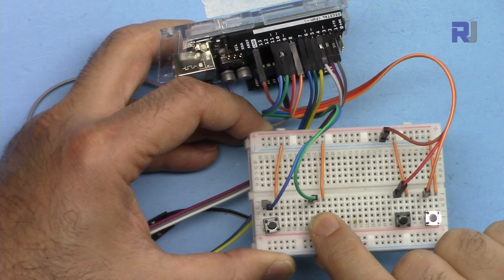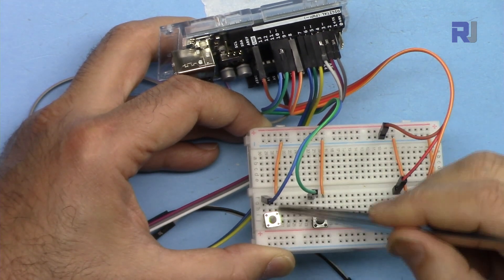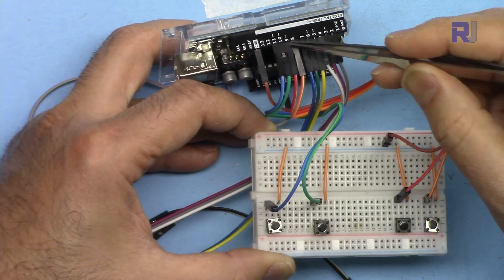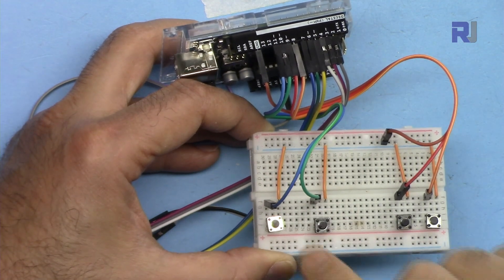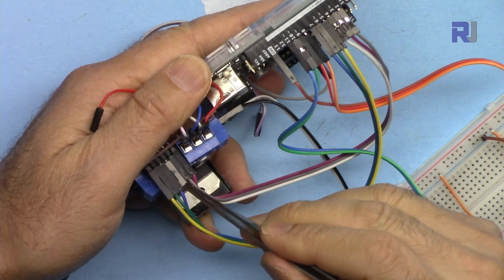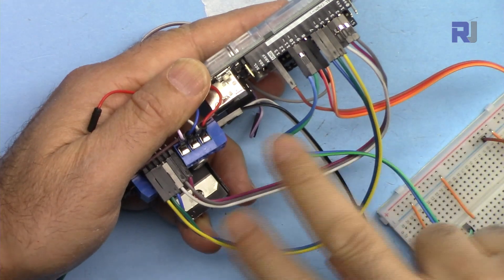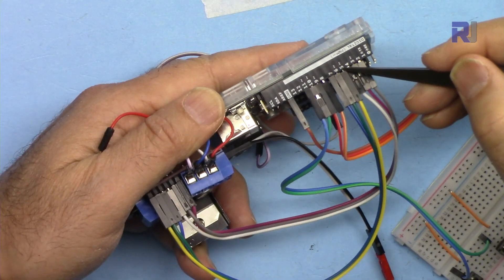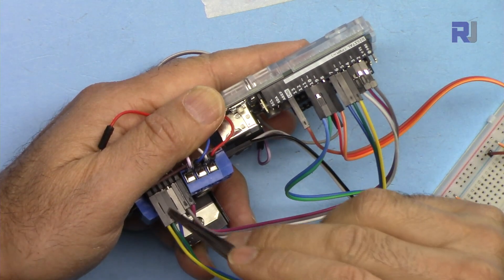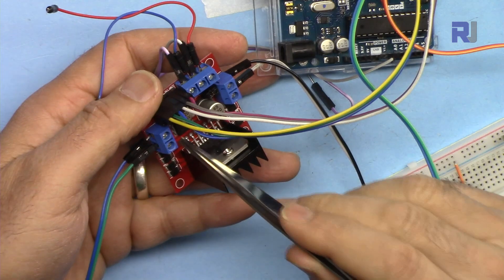For the second motor, this is for clockwise and counterclockwise, and this is for start and stop. The right side is connected to ground. Green is connected to pin 10 for clockwise/counterclockwise, and blue is connected to pin 11 for stop/start. Enable B is connected to pin 5 (PWM), Input 3 is connected to pin 6, and Input 4 (blue) is connected to pin 7. The second motor is connected on this side.